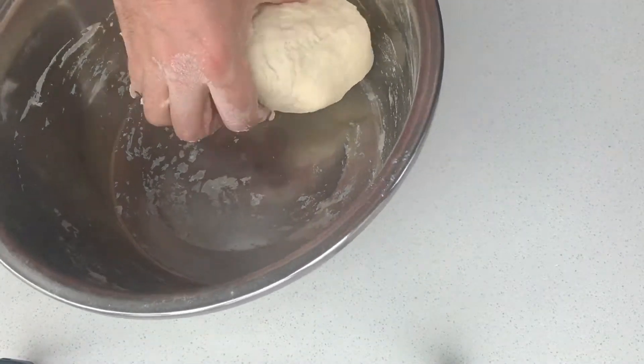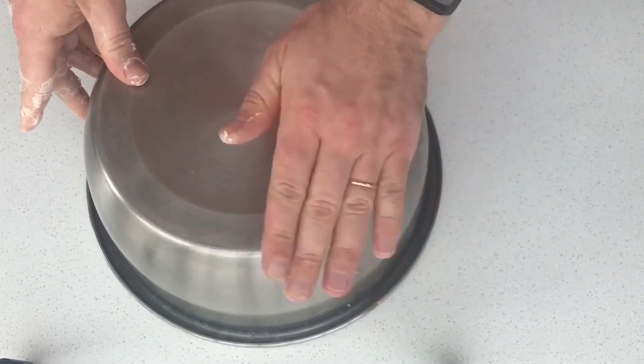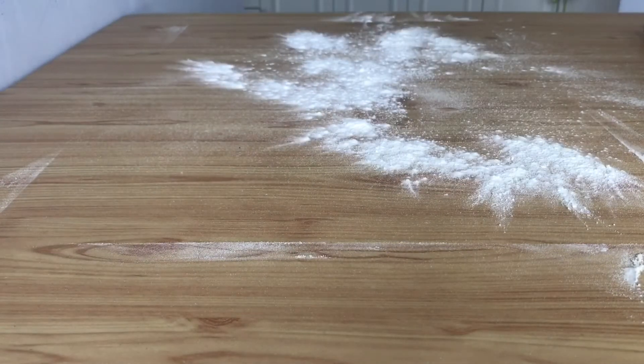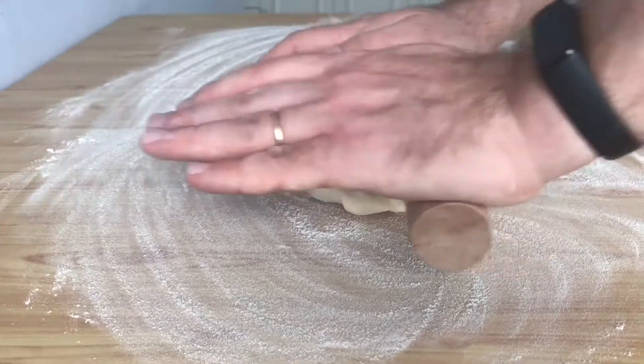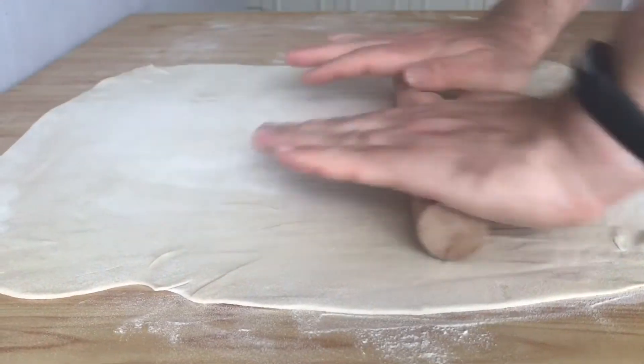Cover with a bowl and set aside for 20 minutes. After 20-30 minutes, lightly sprinkle the dough with flour and roll it into a rectangular thin layer.